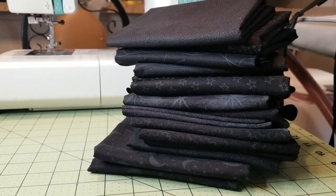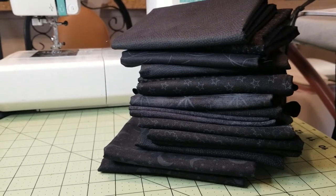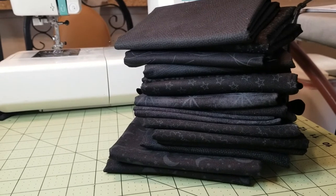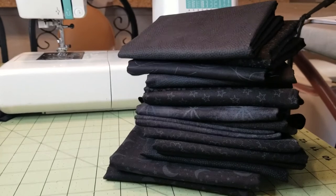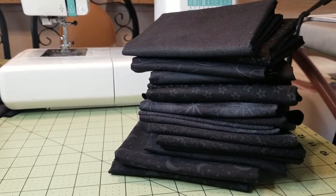Let me show you my fabric pull. Here is the stack of all the black on blacks for this quilt. It needed about five or six yards or so, so these are all half yard chunks. I hope I have enough — I do have some more black on blacks in my stash, so if I need to pull a little bit more, I already have them.